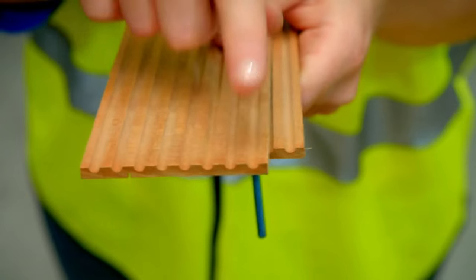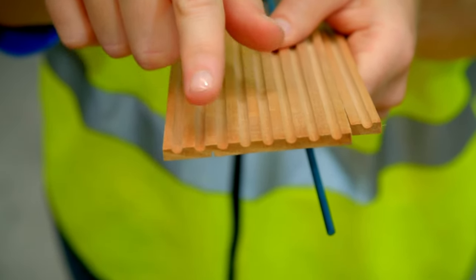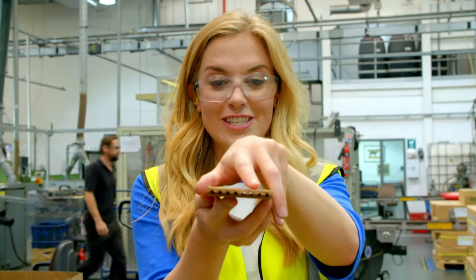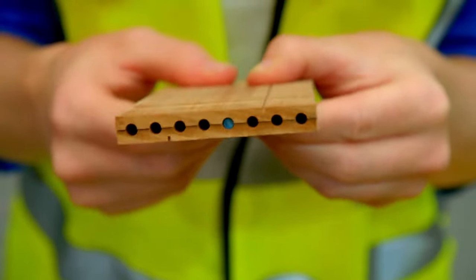That means that this piece of wood will make one, two, three, four, five, six, seven, eight — eight coloured pencils! And then the other piece of wood just sits on top like that, so we kind of make a coloured pencil sandwich.